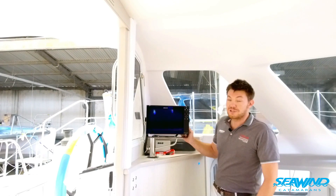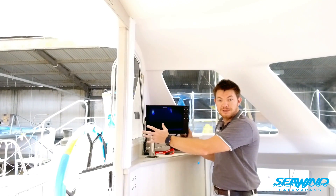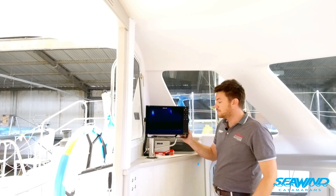The Zeus 3 at 12 inches actually offers quite a nice display. You're able to split the screen, still have a good size chart while also displaying other data on the module.